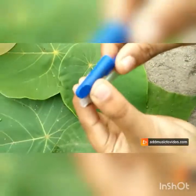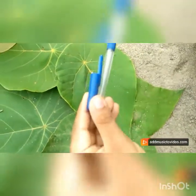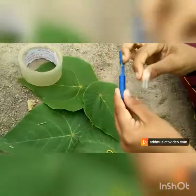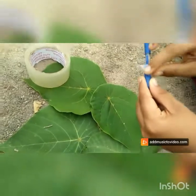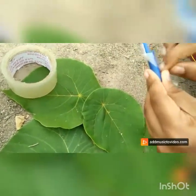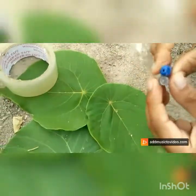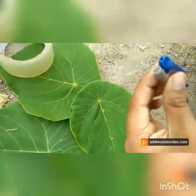I will put it in my hand. I will put a tape on this. I will put it in my hand.